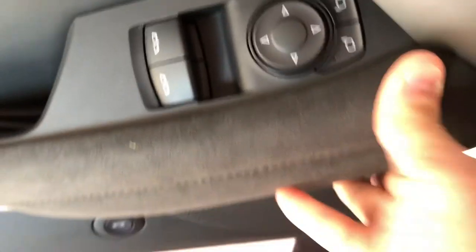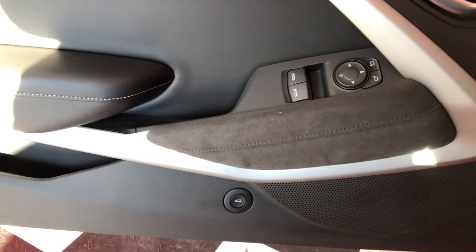Line up the clips with the holes — that's it, the new Alcantara is in. Now the knee pad on the console right here should be even simpler.